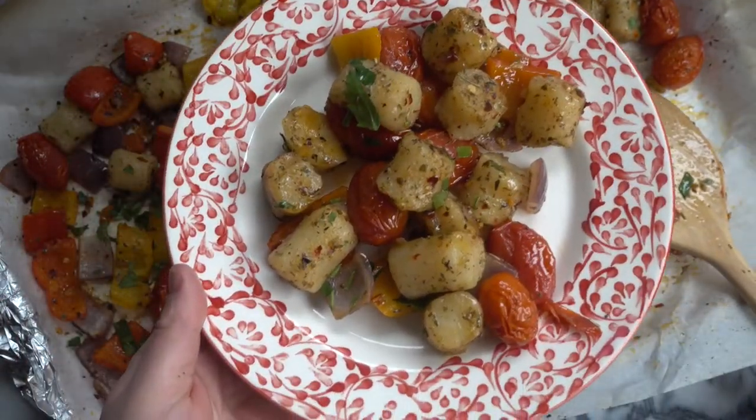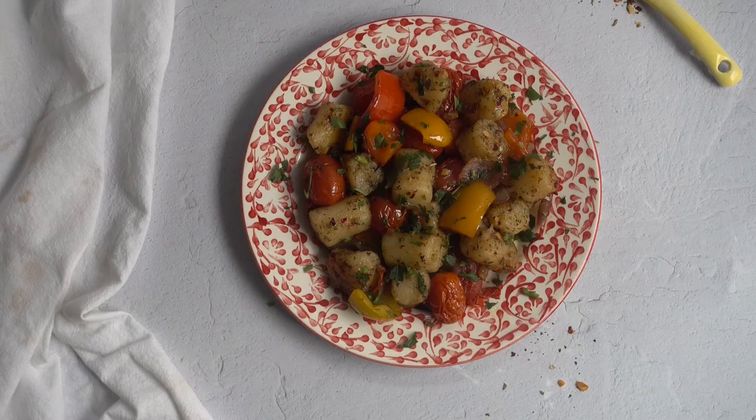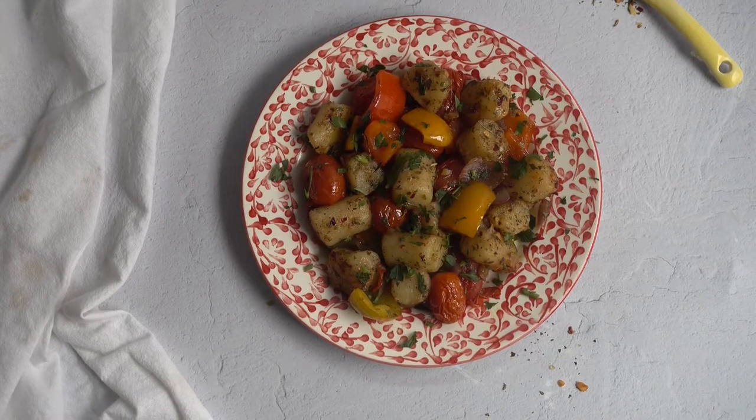I just love how the grape tomatoes burst and pop in the oven — it gives them so much flavor, which is a great way to cook tomatoes when they're out of season. I hope you enjoy this easy sheet pan dinner as much as I do. If you love shopping at Trader Joe's and are a fan of their cauliflower gnocchi, definitely give this recipe a try. It's a delicious, quick, and easy dinner. Thanks for watching, bye!